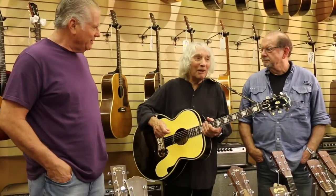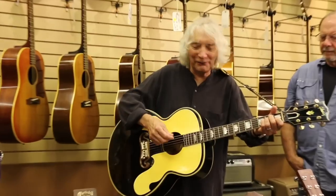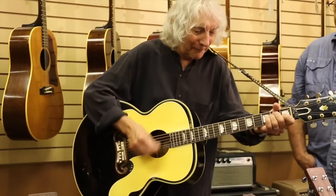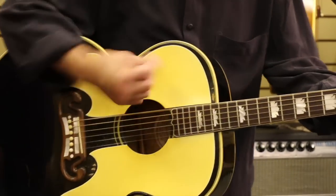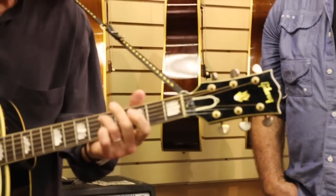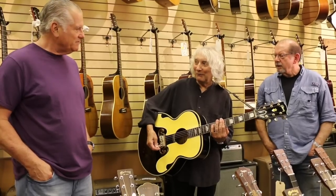So you were an Everly Brother for a while — yes, for a little while. I sang with Don. Then when they got back together, I did 26 years with them on the road. Albert, could you play a little bit of Everly Brothers stuff on this? Here's a lick I learned from Don — I think he learned it from his father and used it on 'Gone Gone Gone.' Kind of got that 'Wake Up Little Susie' thing happening there too. That was done with open strings with the capo up here — that's the secret. That's how they got the sound.